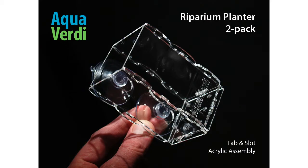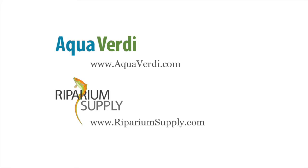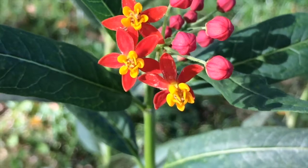More specifically, I'm going to describe how to plant Mexican milkweed with the Aqua Verde Riparian planter. The Aqua Verde Riparian planter is an excellent size and shape for growing all kinds of riparian plants. The planter cup is constructed with tab and slot assembly, an ingenious new technology developed by Tab Smith Design Works, and you can find it for sale at aquaverde.com. Ripariumsupply.com will also direct to the same online store and website.